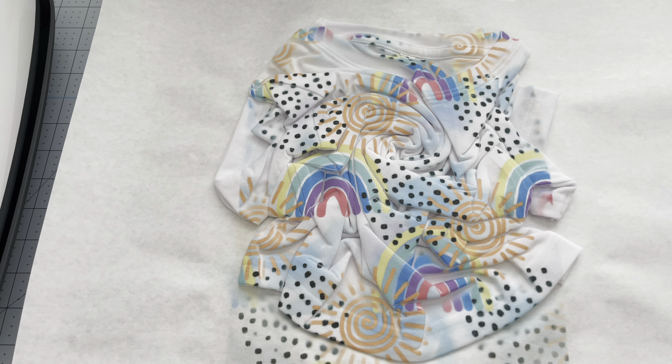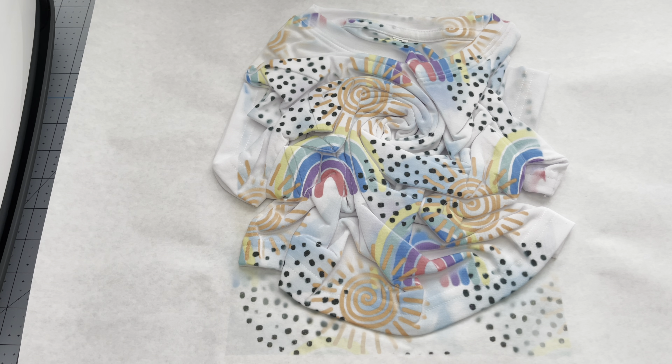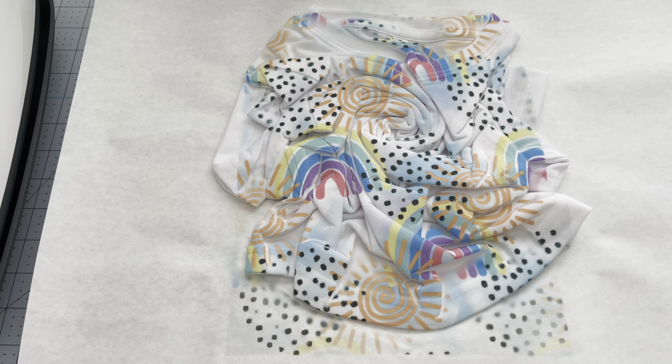Remove the press, then carefully remove your butcher paper and the design — it's going to be hot. You'll see how some ink has transferred onto the butcher paper. That's exactly why you use it, because you don't want that ink on your press or mat — it will not come off.